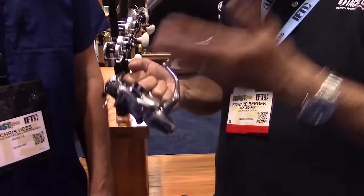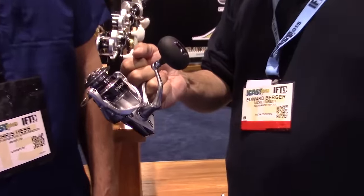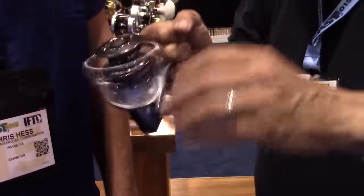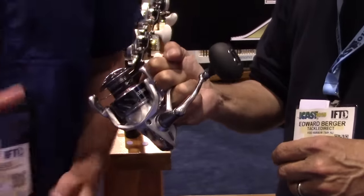Tackle Direct live from the floor here at ICAST 2015 with Chris Hess. Chris is the product manager for Shimano Reels and we're going to talk about this beautiful Stratix 5000 I have in my hands. Before we even start, I said I own a Stratix and I'm still going to buy a couple of these because this is like poetry in motion. We are so proud of this new Stratix.